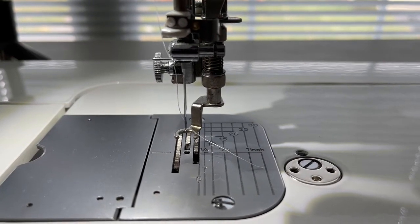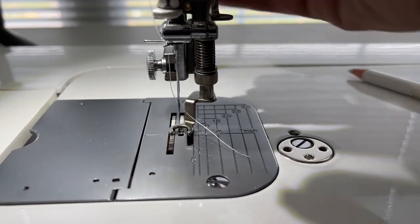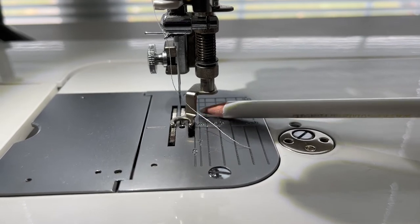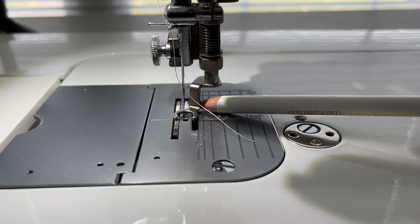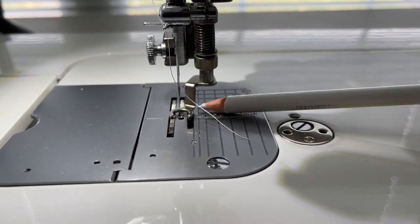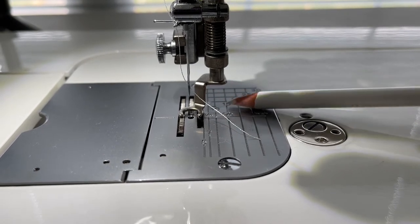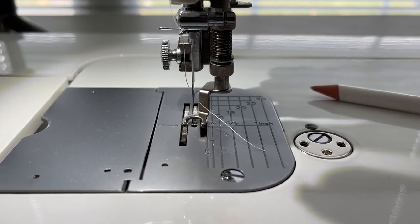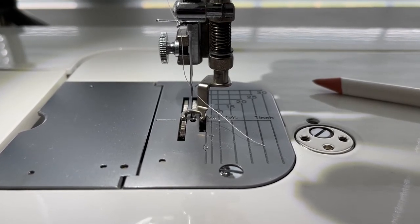This is my Juki TL18, and when I am quilting on the TL18 I have a lot more visibility. The only place I can't see is right back here behind this, and it doesn't affect me as much. I have all of this visibility here, visibility in here, and visibility over here - that's really pretty nice. So on this machine I can do a lot more because I can see a lot more, whereas on the Topaz 30 I can't see as much, so I have to approach it a little bit differently.